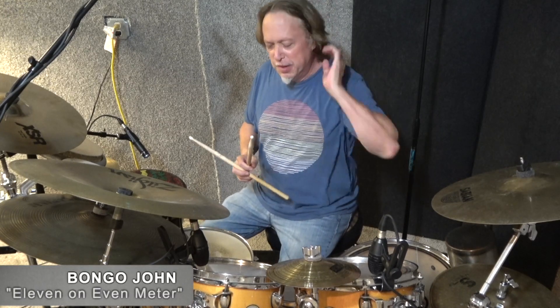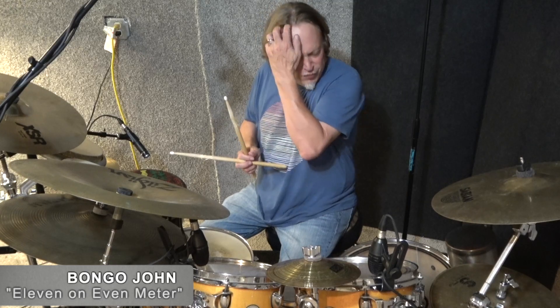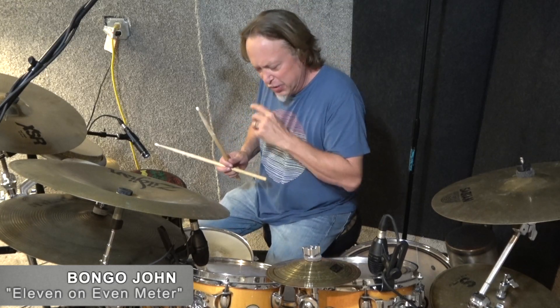Hi, I'm Bango John. I'm here to demonstrate some new ideas on the drums, speaking for myself, as far as learning new rhythms.